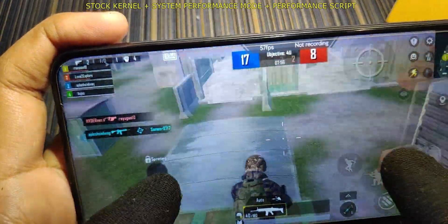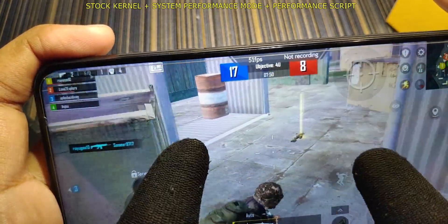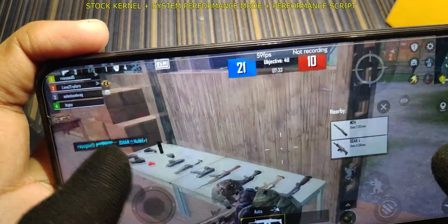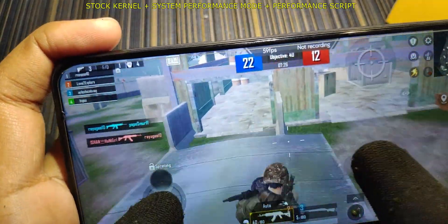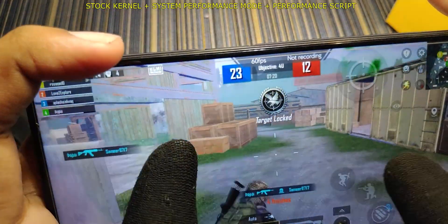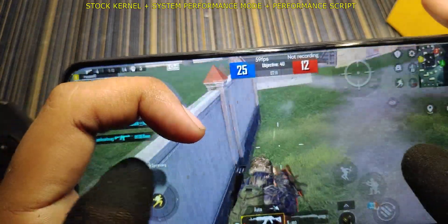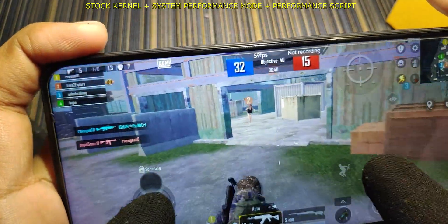After applying the performance script, the frame rate immediately jumped to 56–59 FPS. Using the script makes the game playable. Without it, using only the inbuilt game mode, you cannot play BGMI properly. However, it's sufficient for playing Call of Duty, where the frame rate doesn't drop below 55.